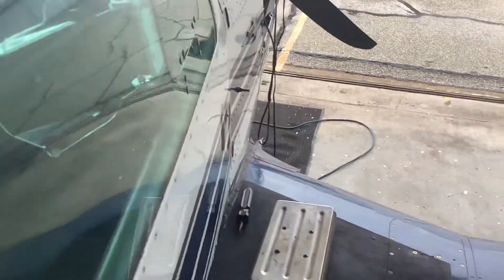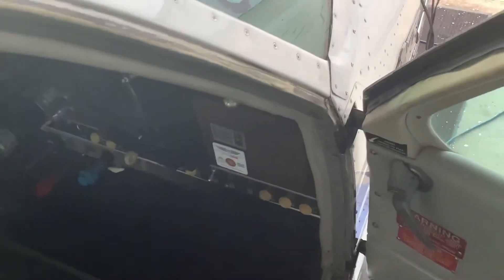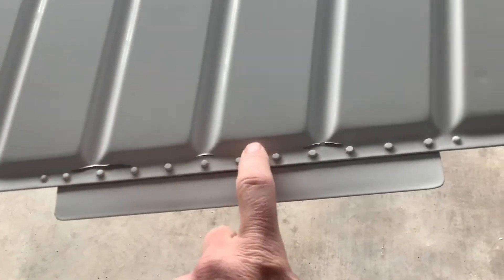And the door jamb, all around here. There's the door handle — I've sent you pictures of that. Got one little spot in here on the trailing edge, right in front of the trim tab.